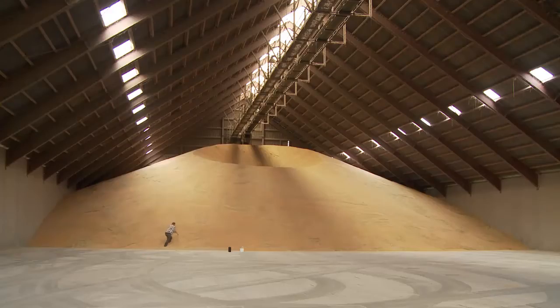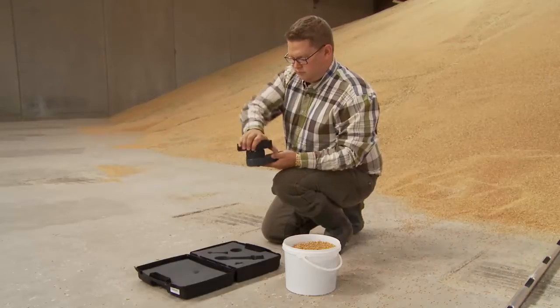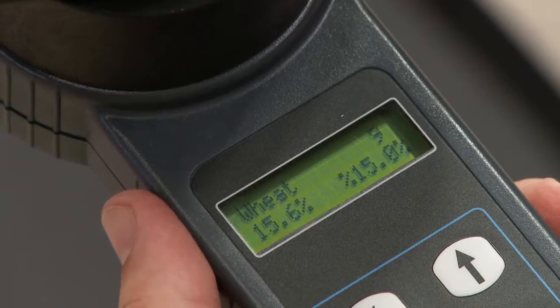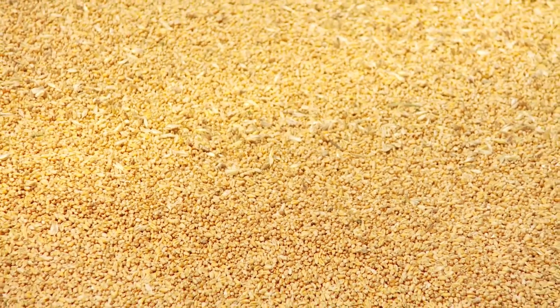Once the crops need to be stored, it is important to have the right moisture control to ensure the quality and avoid loss. The FarmPro Moisture Analyzer is perfect to give you exact measurements, so you can avoid high moisture and diseases to get the best price for your crops.